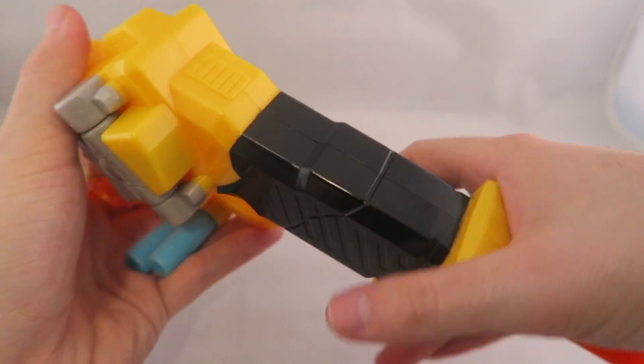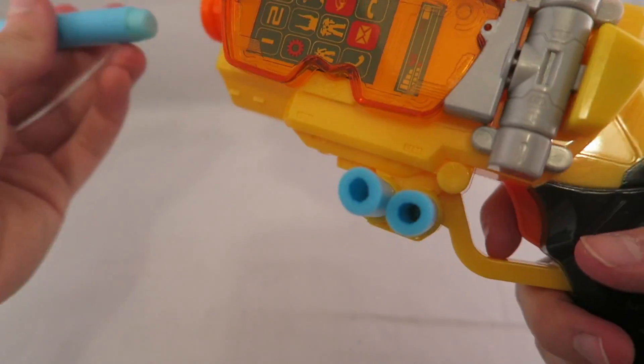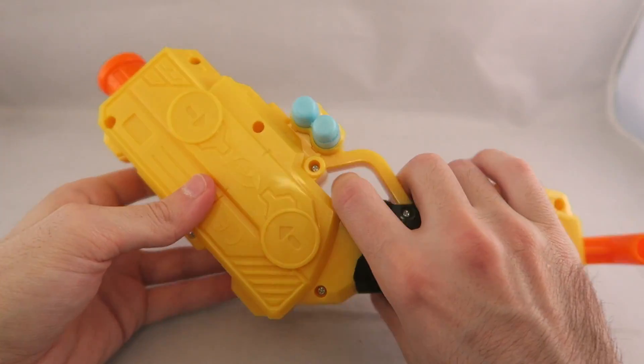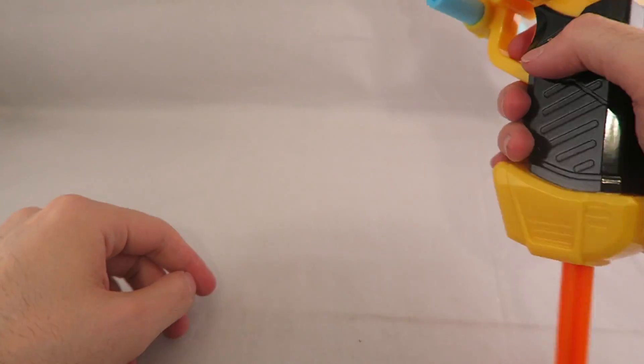So let's go ahead and fire it — and there we go. It's pretty good. It's got a pretty long range and pretty good power, which is nice. It's like a little sidearm Nerf gun. It works well. This is definitely kind of an eyesore sticking out of it, but yeah, it works well.